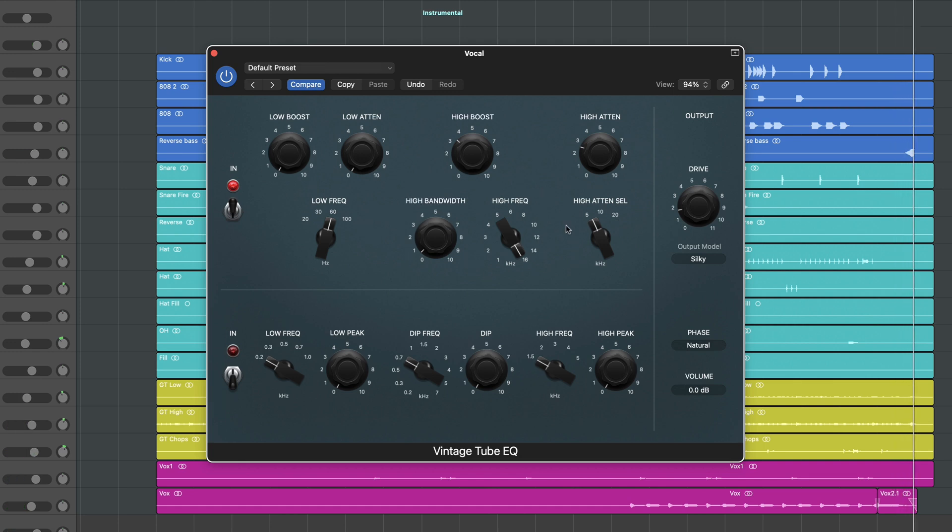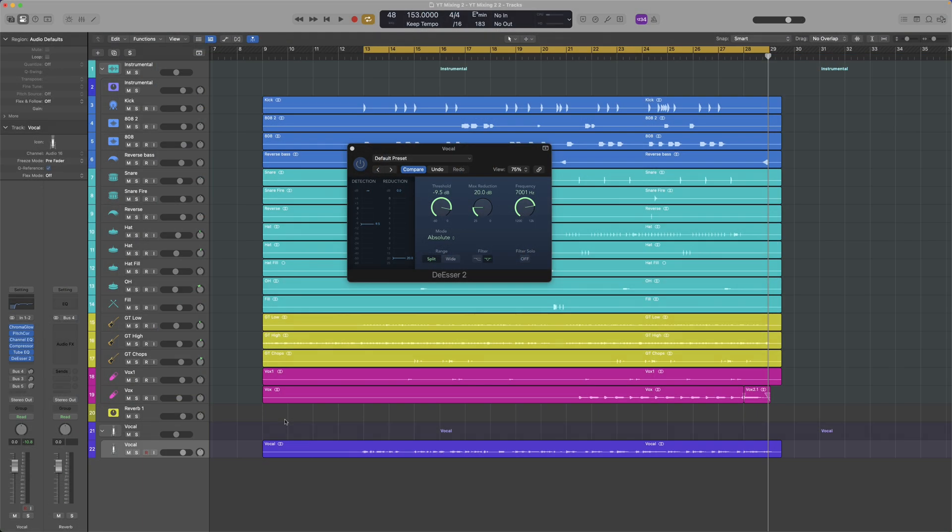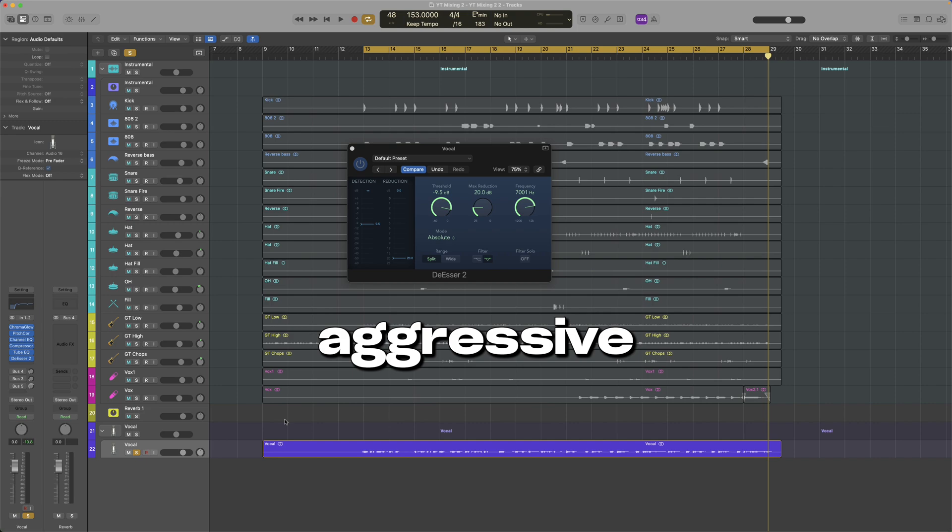We are boosting the extreme highs here and using the attenuation knob around 6kHz. Now we're gonna control that with a de-esser. This vocal doesn't have very harsh S's, so we're gonna use it subtly. But if you are using a budget mic like a Rode NT1, you might wanna go more aggressive with this.